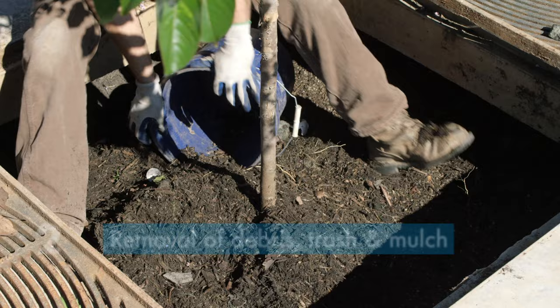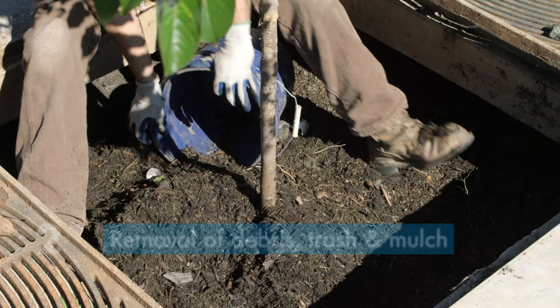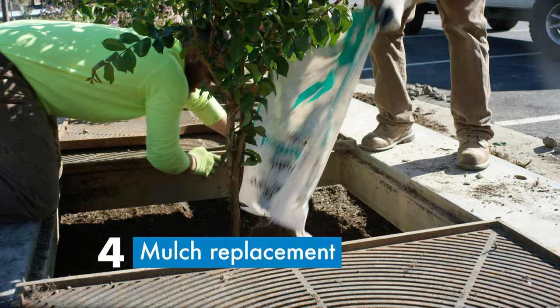The four-step process consists of a visual inspection, removal of debris, trash, and mulch, pruning of vegetation, and mulch replacement.